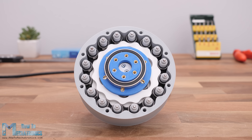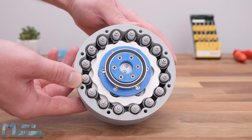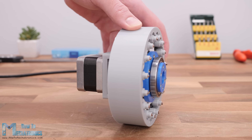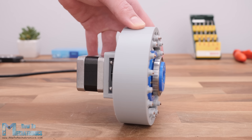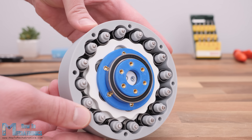Hello, Dan here from HowToMechatronics.com. In this video we will learn what is a cycloidal drive, how it works, explain how to design our own model and 3D print it so we can see it in real life and better understand how it works.